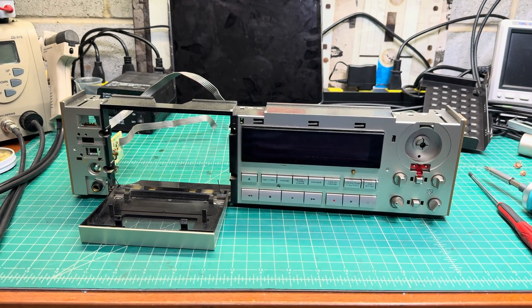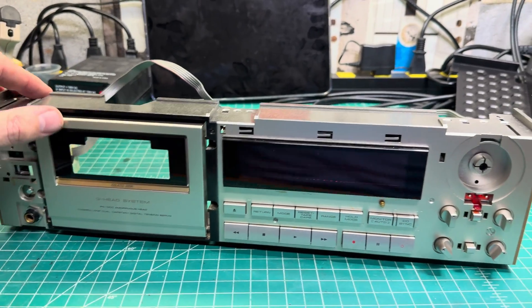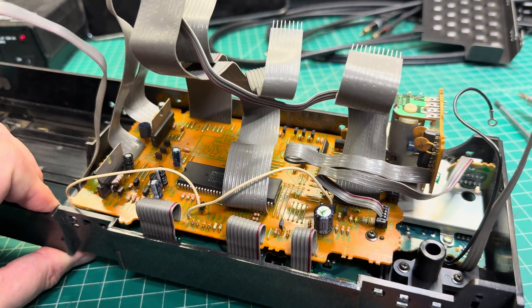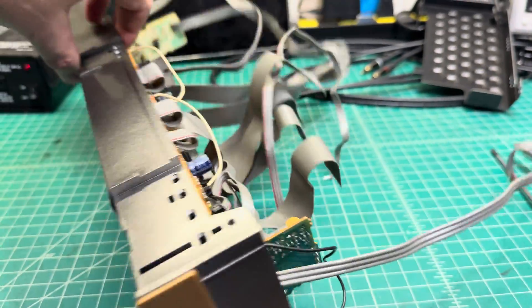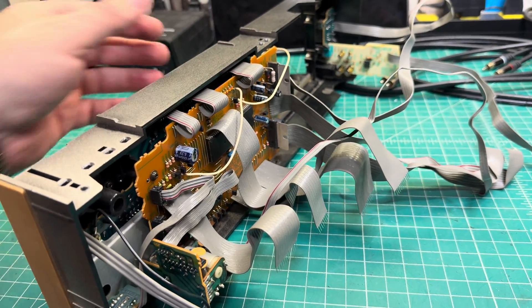Hello everyone. If you remember my Pioneer T838, it has a flickering display. So I decided to disassemble the boards and replace all capacitors on this board, because this helped me with the Akai Jax F91 to restore the indicator.